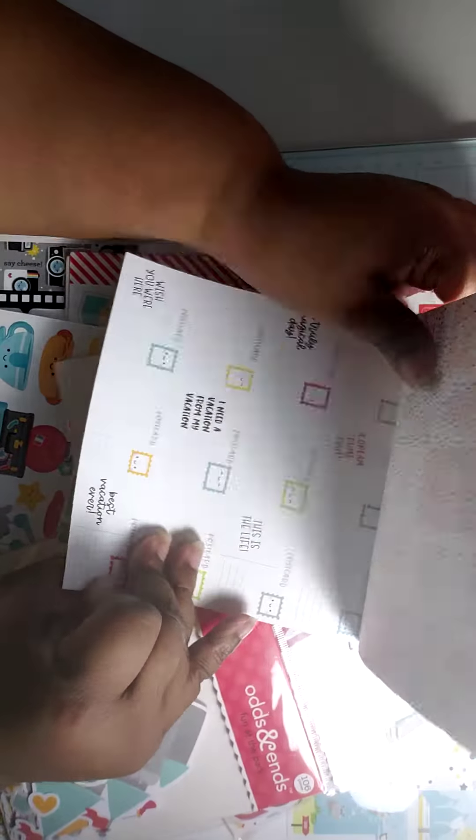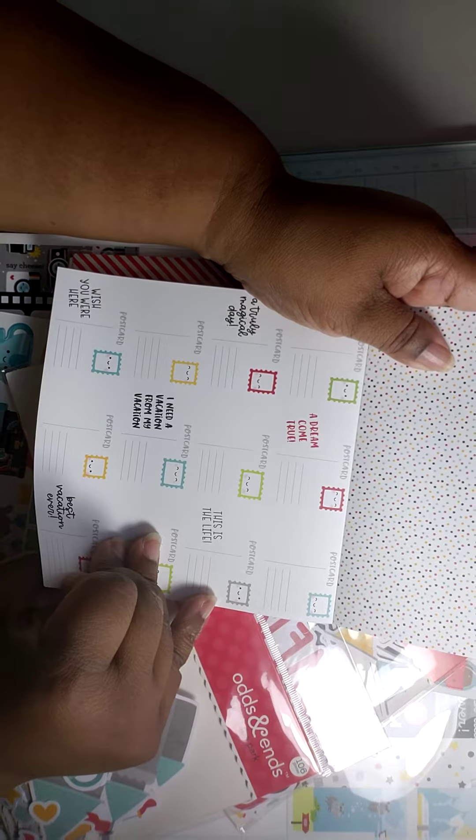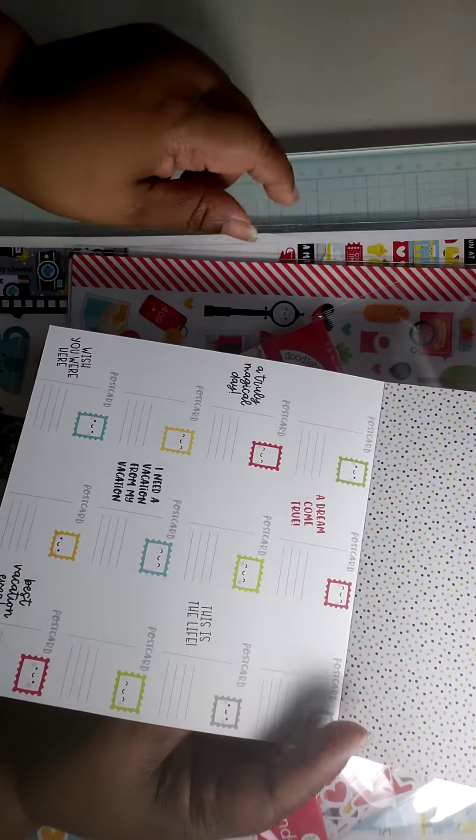Hi, this is Jill Cleta and thank you for stopping by my channel. I just want to share with you a kit, a collection — the Fun in the Park from Doodle Bug that I got from Three Crafts Chicks. I just want to share with you the items that I picked up.